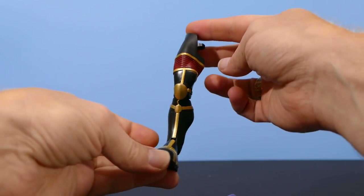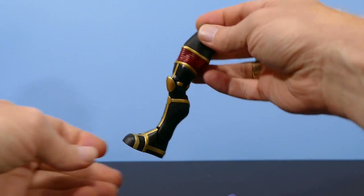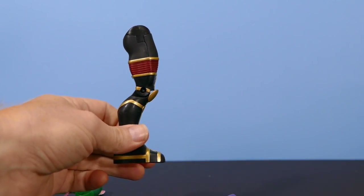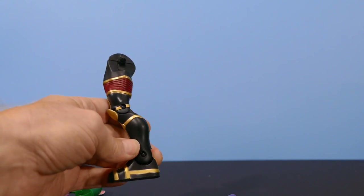Now here's the right leg of Imperiax — very imposing. I'd hate to get kicked by this thing. But it's the only piece of Imperiax's body I currently have, so I couldn't do anything with it.